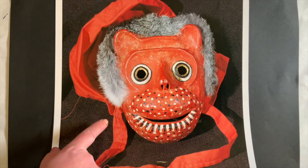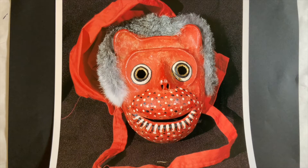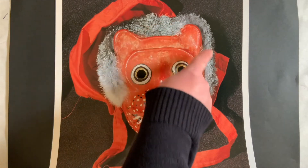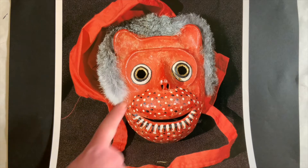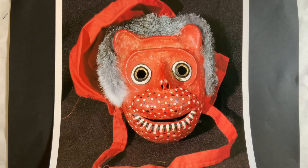This is a Korean monkey mask made in Korea. It's made of paper mache on the face of the mask and also made of fur on top of its head. It's painted with red and black and white patterns. Which texture do you think is soft and fluffy — the paper mache or the fur? Very good. It's the fur.